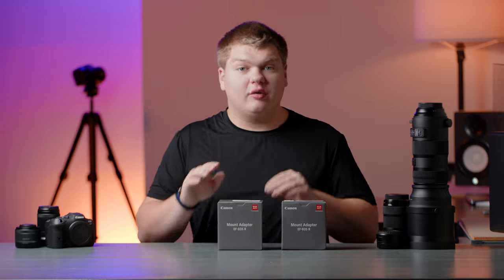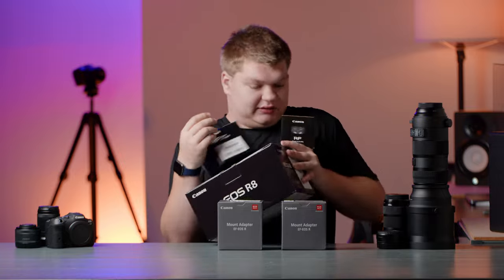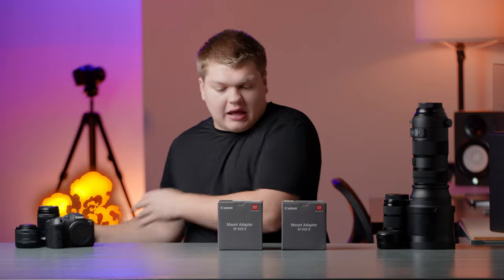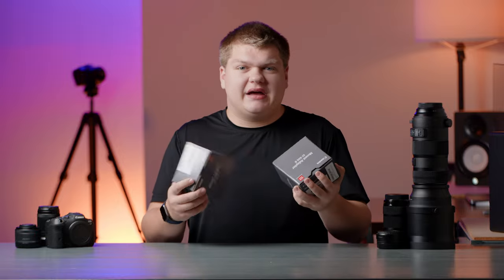First off, let's look at the box. It has the same exact box that I had a year ago when I bought the same thing, but I wish they changed it to match all the other Canon lenses and cameras. I wish they did that just because it looks nice to be consistent, but it doesn't really matter because these are just boxes.